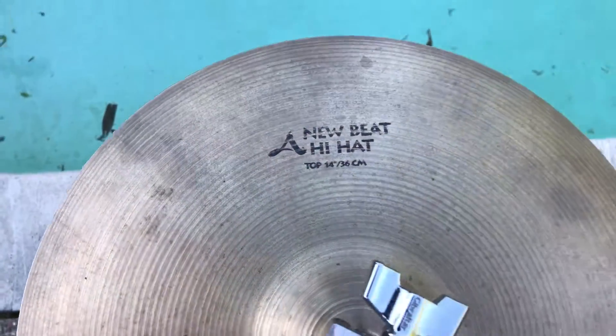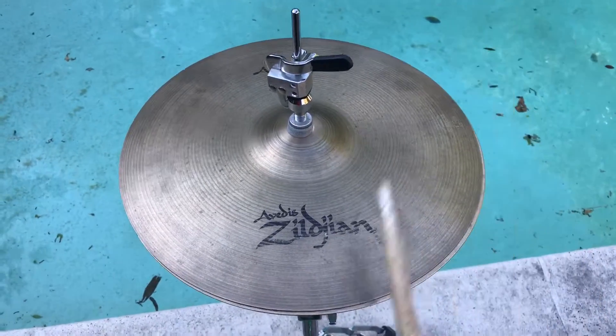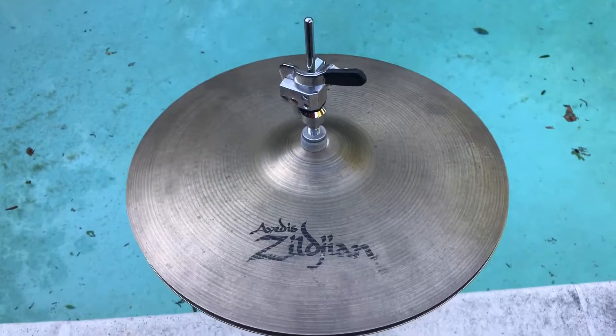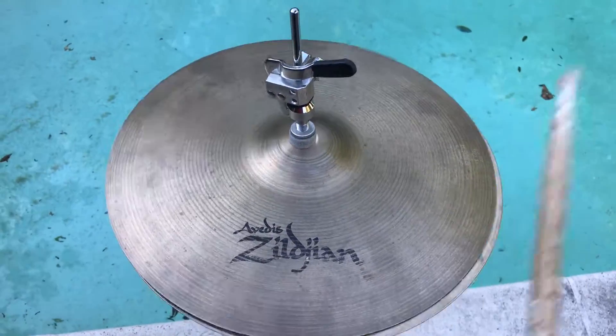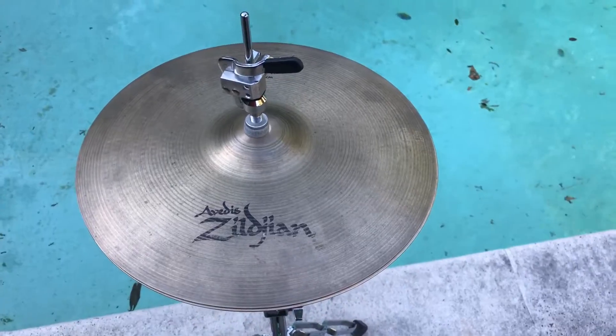We're going to wave that damage area out. Before we fix this cymbal up, let's give a little sound test. All right, let's fix this baby up.